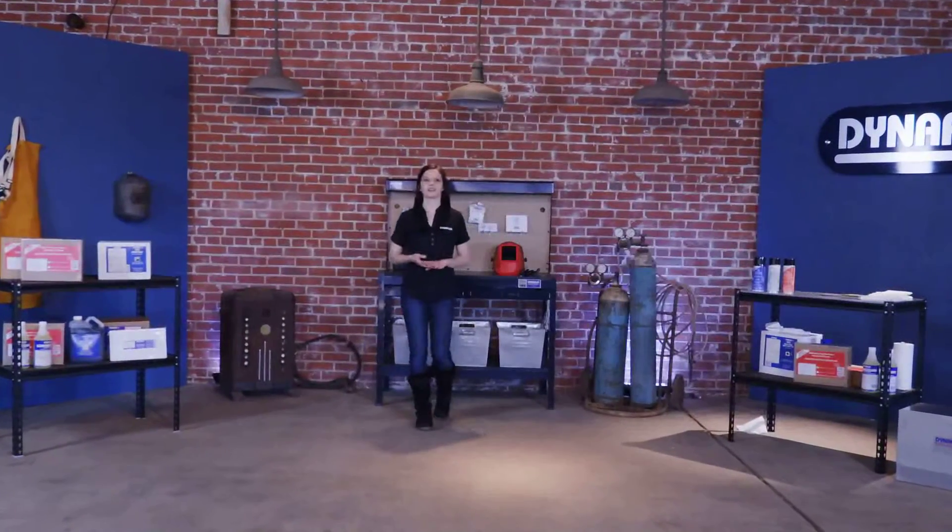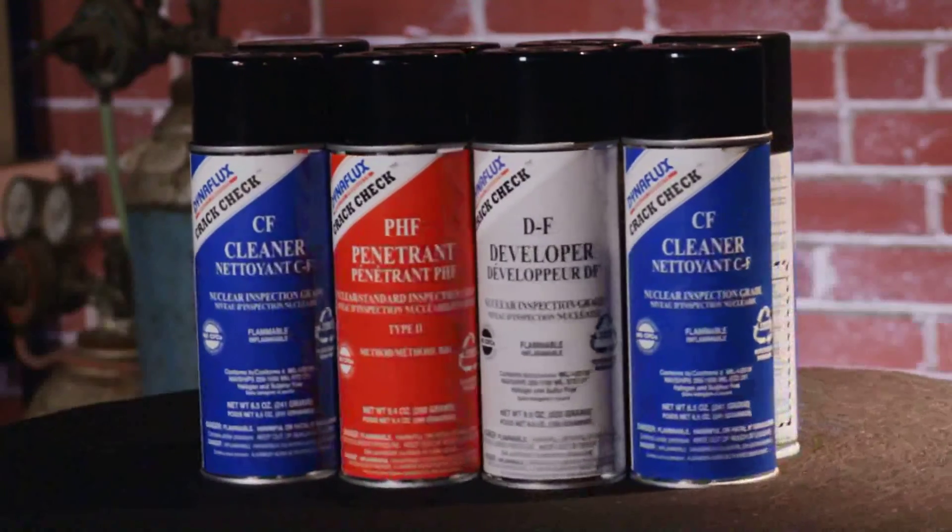TrackCheck by Dynaflux is non-destructive testing for detecting flaws or rejectable indications in castings, alloys, or welds. This visible liquid dye penetrant testing is a three-step process.